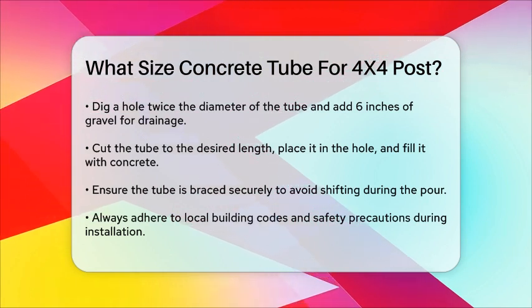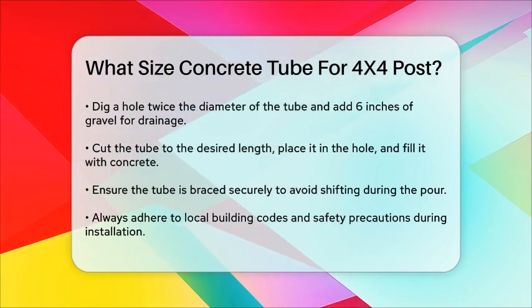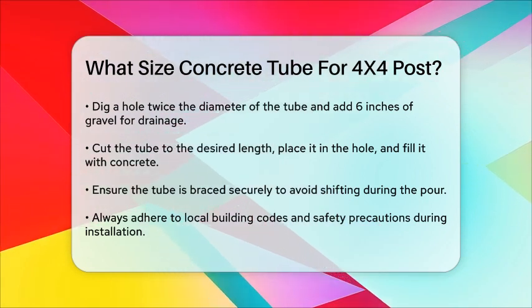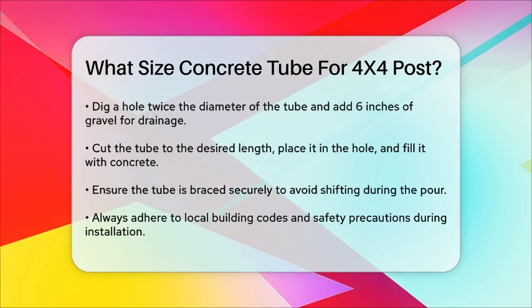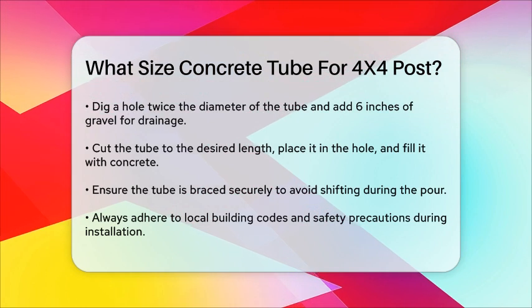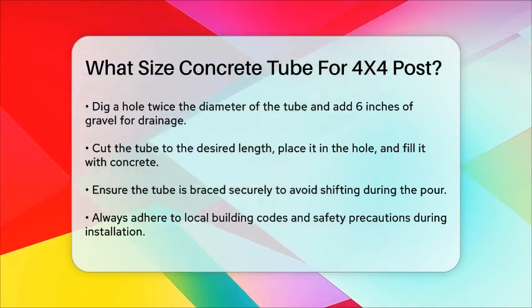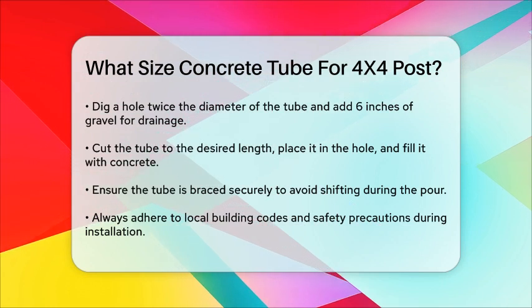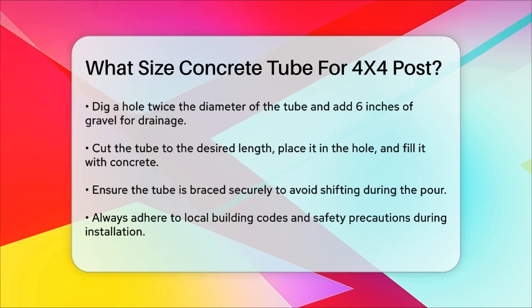Ensure the tube is securely braced to prevent it from shifting or bowing during the concrete pour. In summary, for a 4x4 post, an 8-inch concrete tube is the way to go. This size ensures a strong and stable footing that will support your post effectively. Always follow local building codes and take the necessary precautions to ensure the tube is properly secured and the concrete is poured correctly.